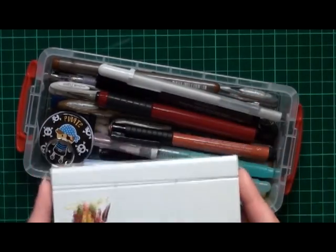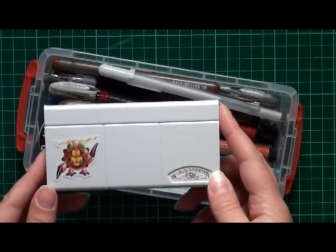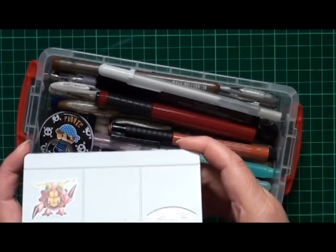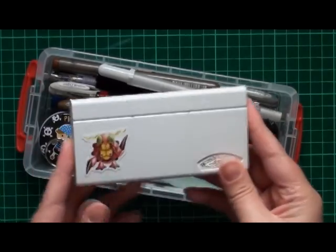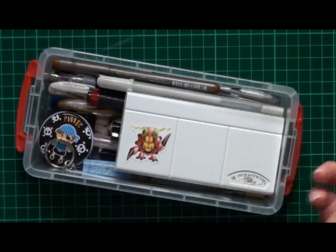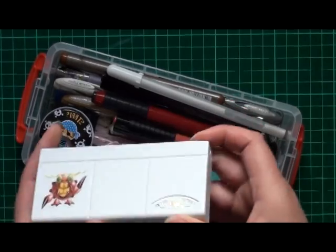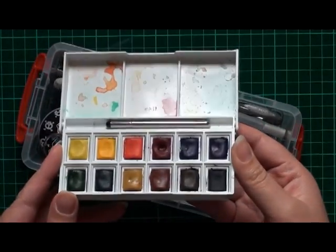Watercolour set. These are the Cotman series. I really wish I could take a different watercolour set that I have with me all the time, because these are probably my favourite to use. But they actually fit in here really, really well, so these are the ones that I take with me. They're my favourite set — pretty standard colours.